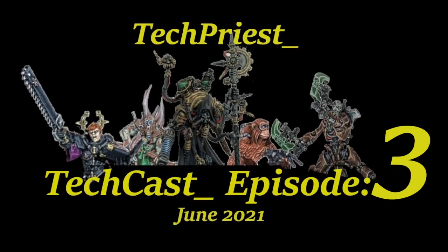Hello and welcome everyone to the third episode of the TechCast podcast. Today I have a very special guest joining me who is the owner of Greased Monkey Games, Dustin. Please introduce yourself and tell us a little bit about what you do.